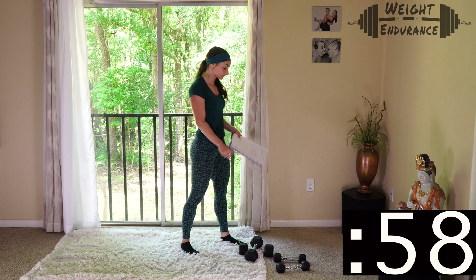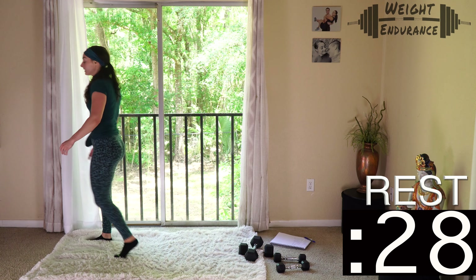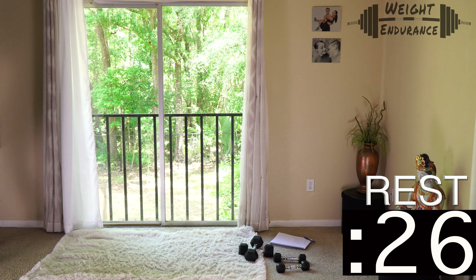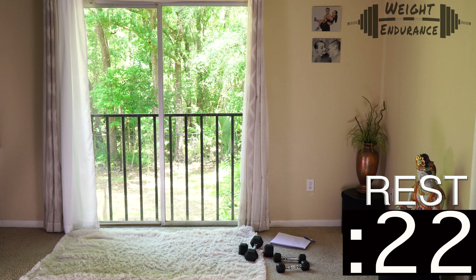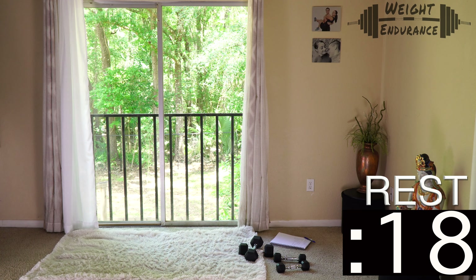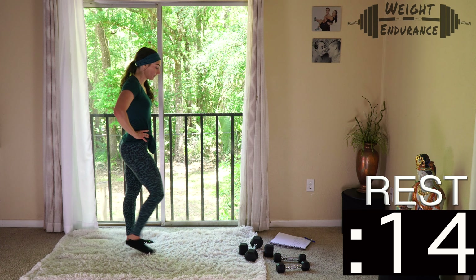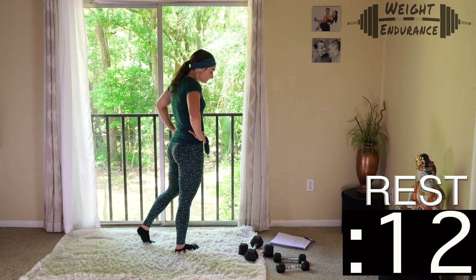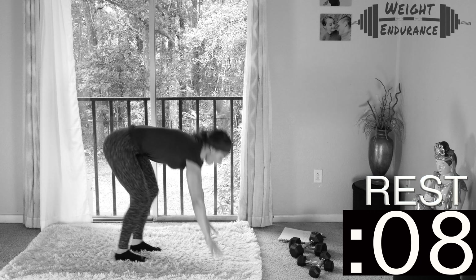3, 2, 1 — rest. Our 30-second rest is on the clock. Get water and shake your legs out, because this next exercise is going to be intense. Breathe and take this moment in. Deep breaths in and out. You don't need dumbbells for this next one — clear them out of your way. We're going right into a burpee.